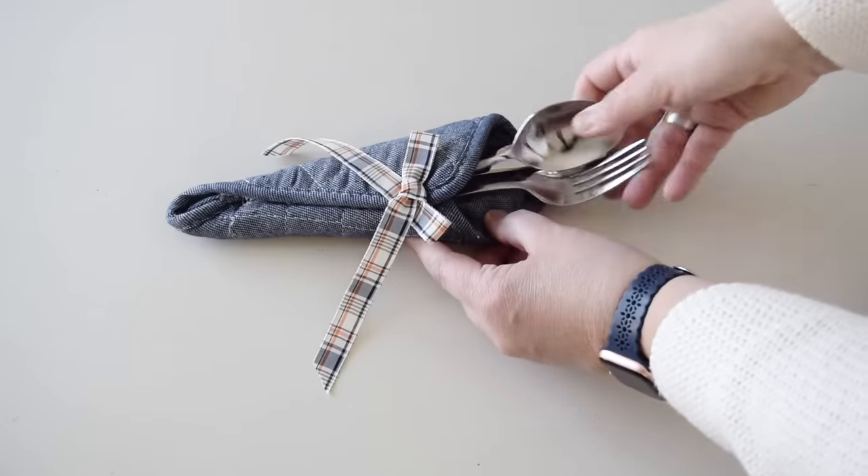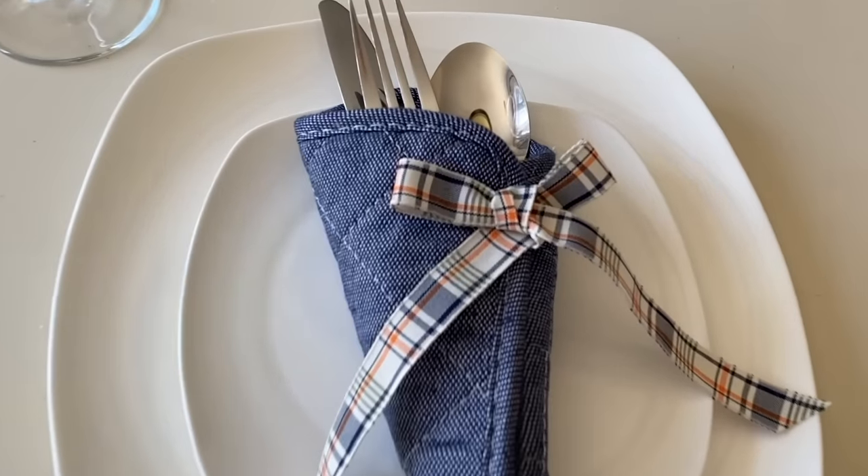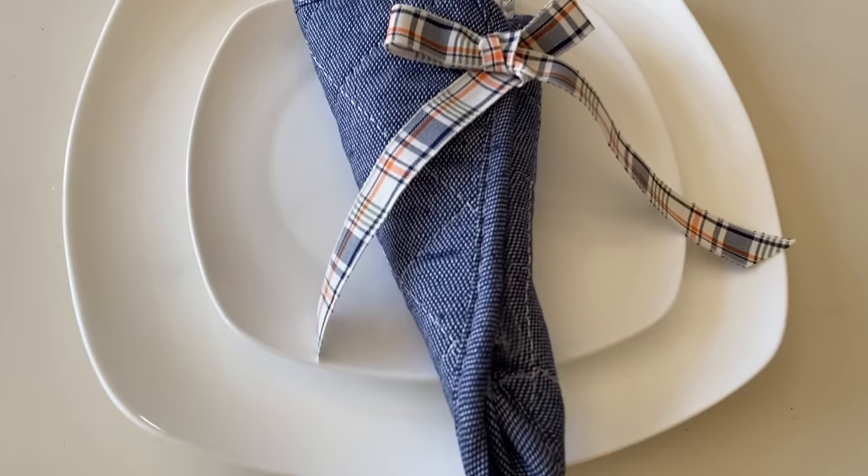I can now slip in a set of silverware and they're going to fit perfectly. This makes my place settings look so much prettier when it's time for company.